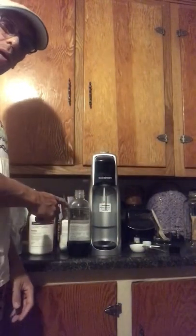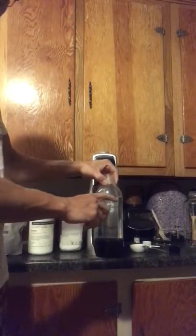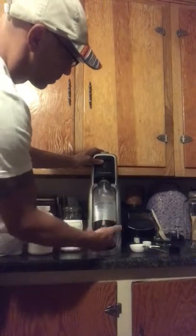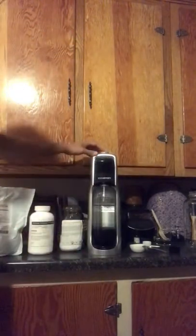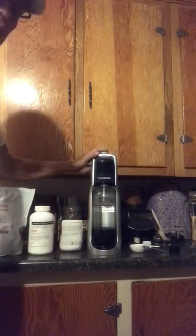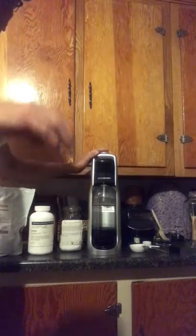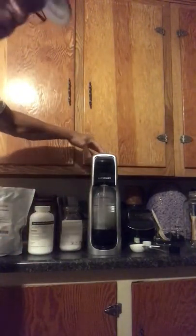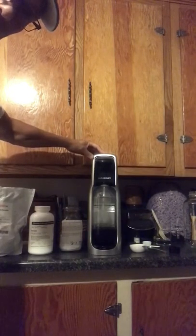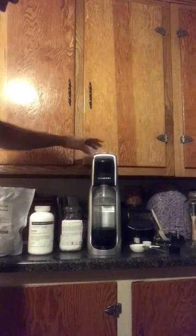First things first — you've got your purified filtered water here, preferably chilled. Fill it up to the fill line on the carbonation device, screw it in and tighten it down. There's a button on the top and you're going to push it and listen for a vent — that's one shot of carbonation. I usually like to let it go for a couple of those.